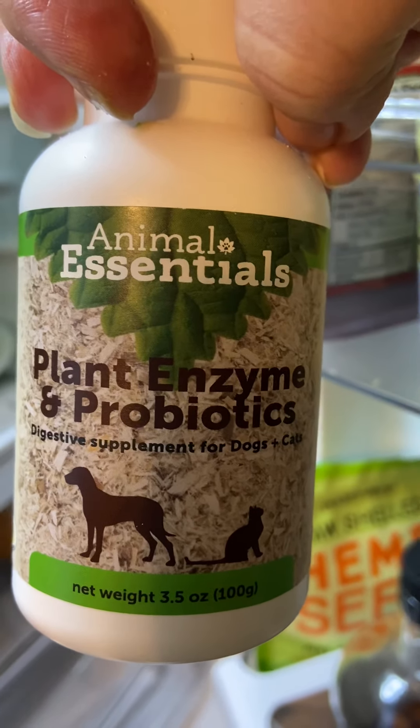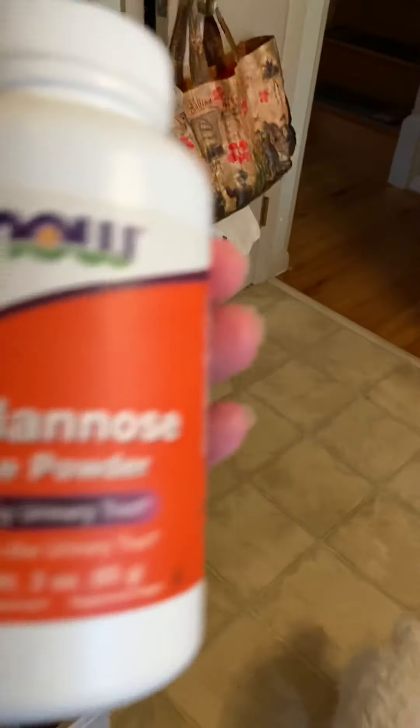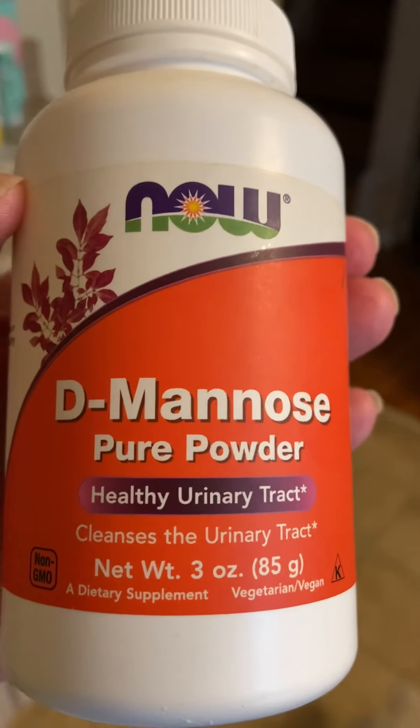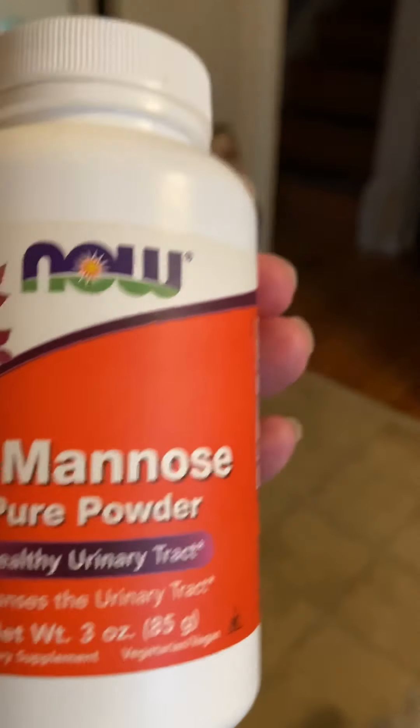It's with plant enzymes and probiotics — you have to keep that in the refrigerator. You can't add it to your recipe because it cannot be heated up. Once a week I give her a little D-mannose powder. She's never had a UTI in her 11 years, but I give her this as preventive maintenance.